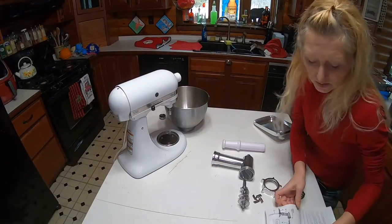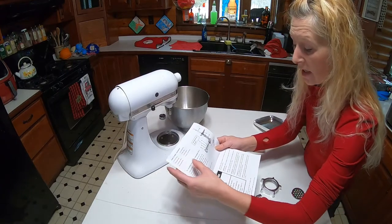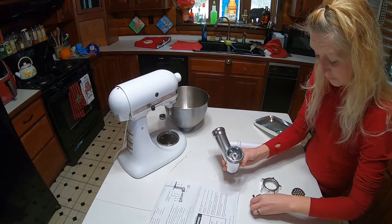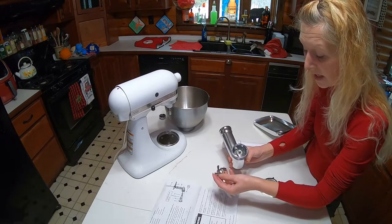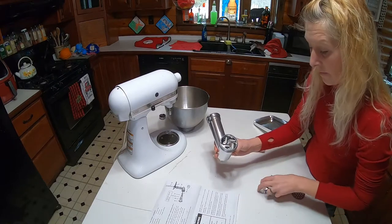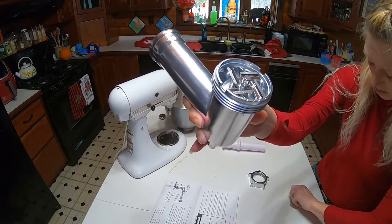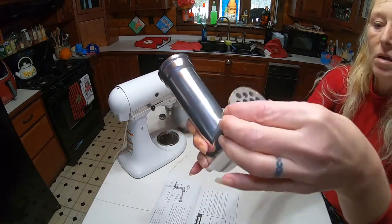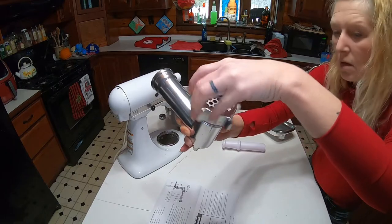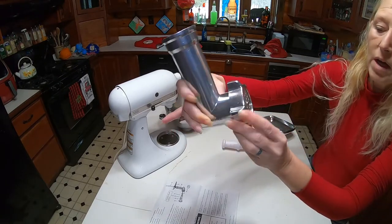So this also comes with some really nice directions on both the sausage stuffer attachment and the food grinder attachment. We're gonna follow these directions for the food grinding — we're gonna put it together. It also says to install the blade with the sharp side out, and they have these little ridges here for your blade to go right into.